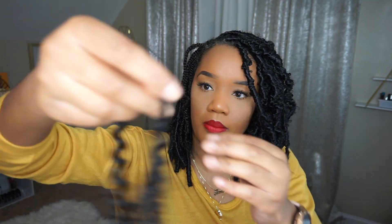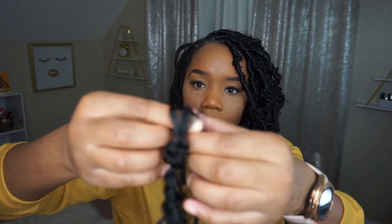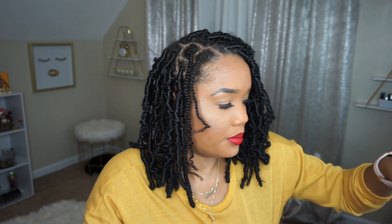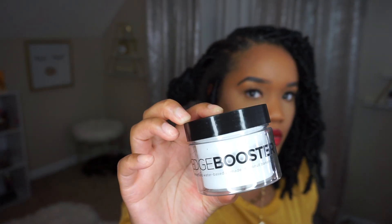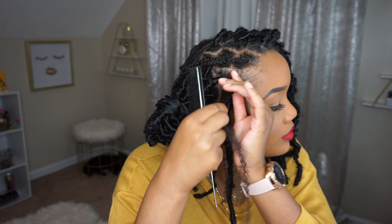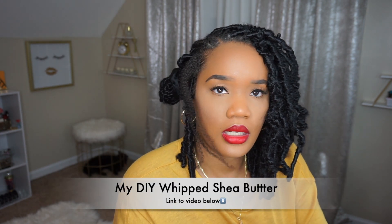I'm going to do the same thing to this second piece of hair — start at the bottom and work my way up to the top. Then I'm going to put all the pieces together to make it one. On my edges, I'm going to use some Boost Style Factor Edge Control. And just to make sure my hair is nice and moisturized while I'm in this protective hairstyle, I'm using my DIY Whip Shea Butter.